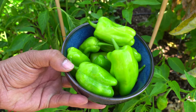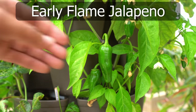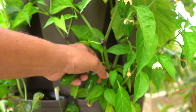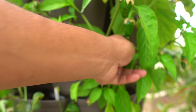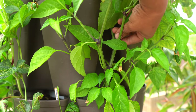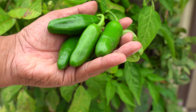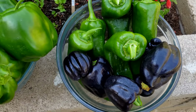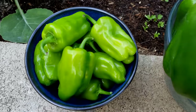We were growing our Early Flame jalapenos in our Green Stalk planter. The Early Flame jalapeno is very easy to grow in smaller spaces. We started harvesting the jalapenos — beautiful looking jalapenos, a little bit on the milder side. Overall we harvested a lot of pepper varieties — beautiful looking, very fresh, and very delicious peppers.